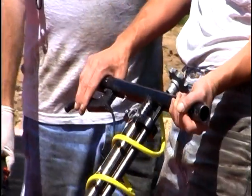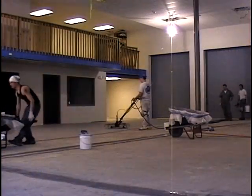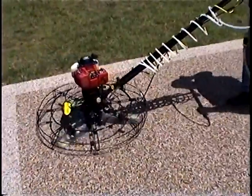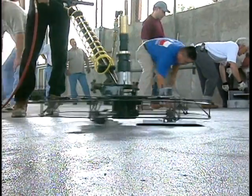On the job site, Hover Trowel's low weight and ease of use produces enhanced worker safety and reduced worker fatigue, so your installers can accomplish more, more efficiently, each and every work day.